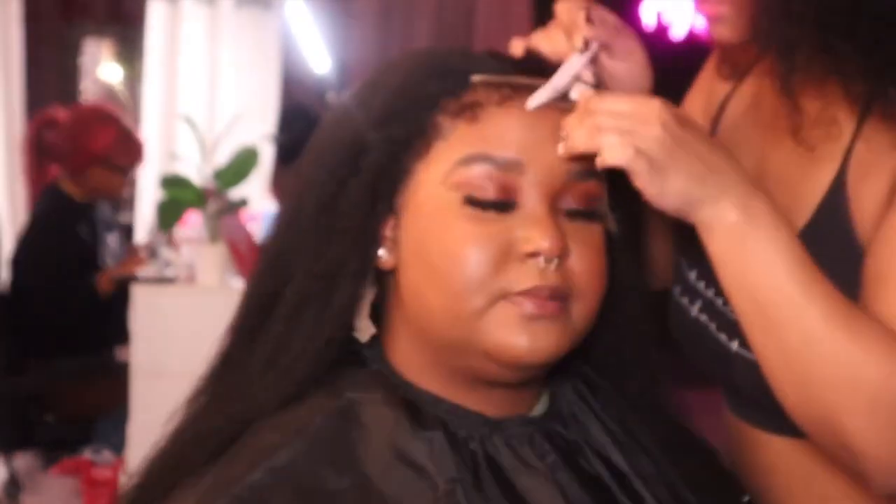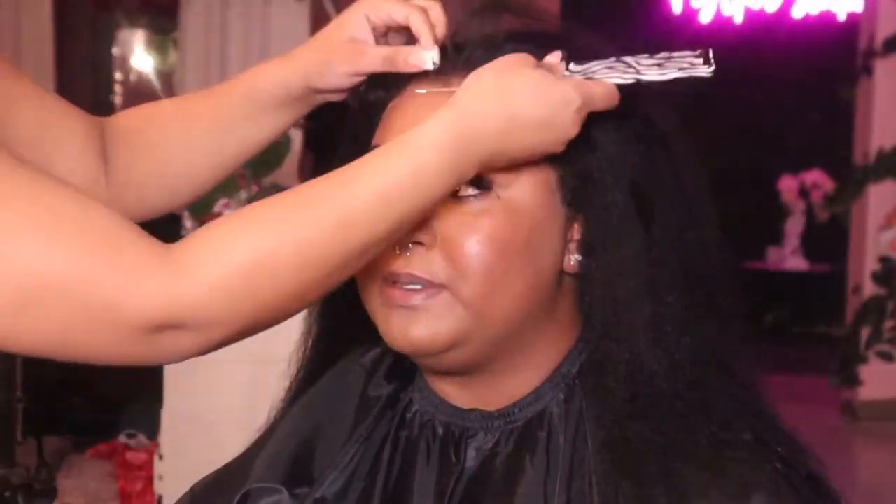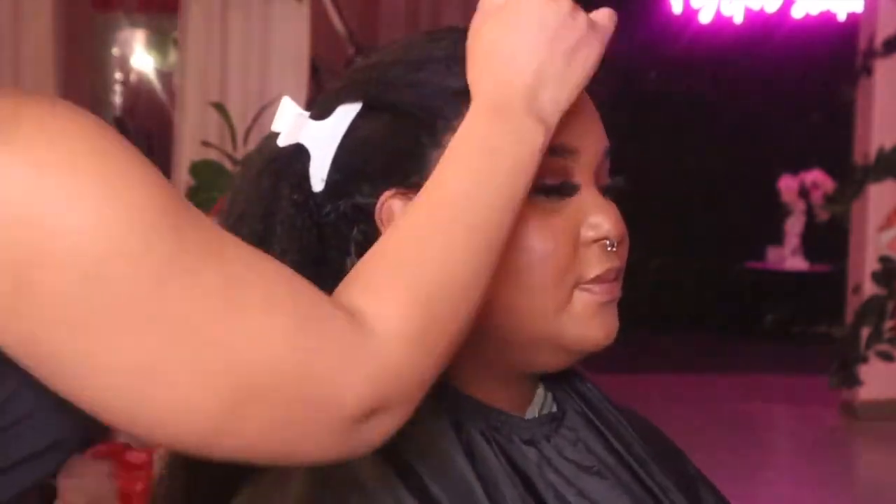Sorry it's blurry right here, my camera just wasn't in focus on that clip. We're cutting off the lace and leaving the edges as-is for now. Then I'm going to take some makeup and add it onto the lace to cover whatever isn't blending, and you can see the makeup is definitely blending in with her skin — make sure everything just blends, easy blend.